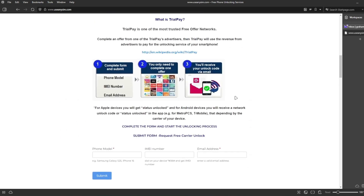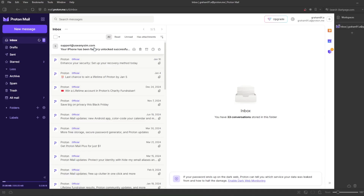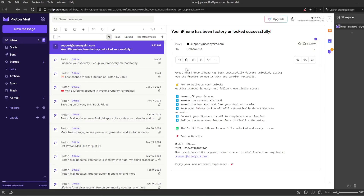We're going to go to my personal email account. This is the email I just got, and it says your iPhone has been factory unlocked successfully. The email confirms that your iPhone has been successfully unlocked. The last step is to connect your iPhone to Wi-Fi to activate the unlock. That's the way you do a network factory unlock.